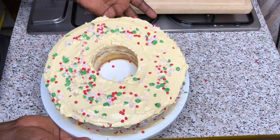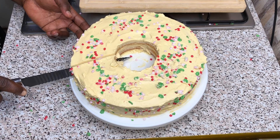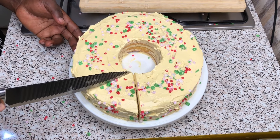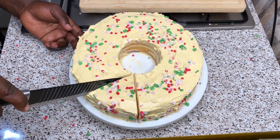I will be transferring it into my fridge for some time. The essence of refrigerating the cake is to harden the frosting, so please put it in the fridge — not the freezer.